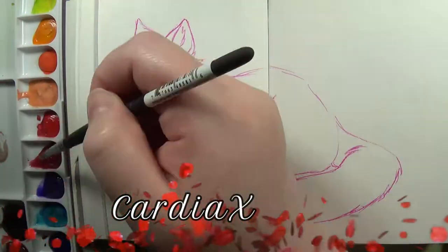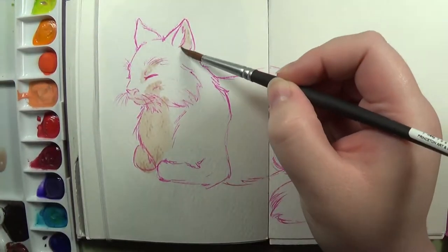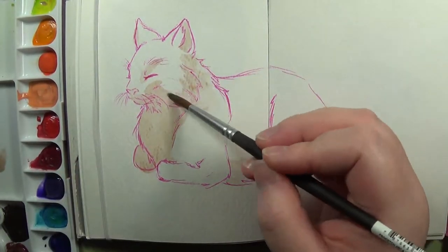Greetings, people of the internet! This is KardiaX, and today is a Work in Progress Wednesday, as well as a Playing with Wash video.